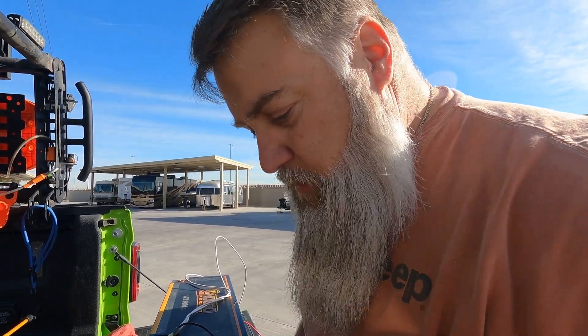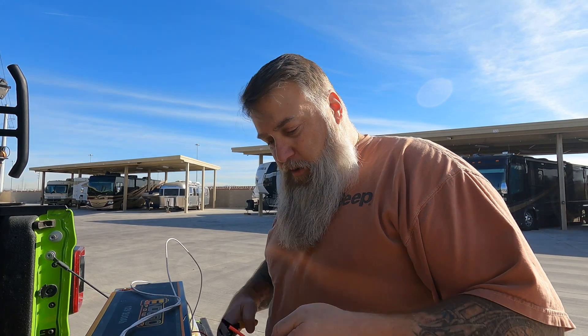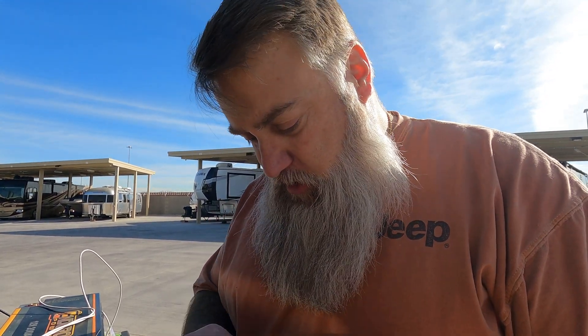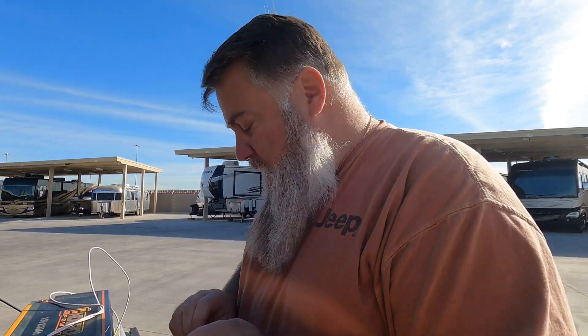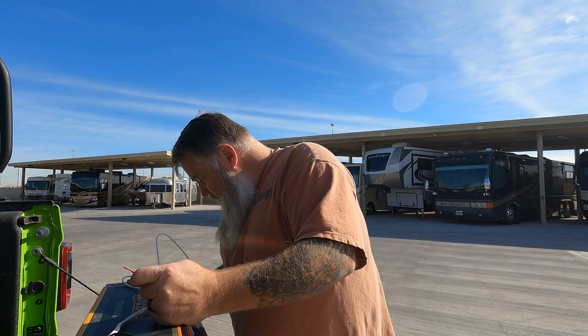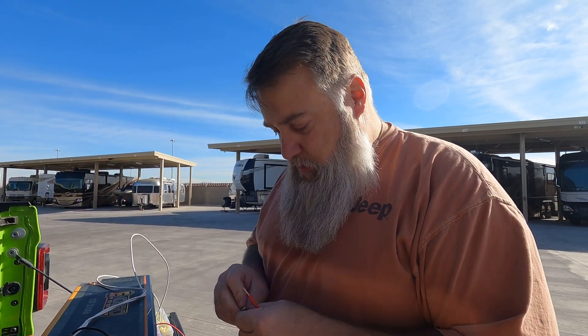Always — super important — always have a fuse, always always always have an inline fuse. Because you don't want to blow up your battery if something ever shorts out or something ever happens. You want to have a fuse in line so that it does not blow up your battery — it'll blow the fuse first.